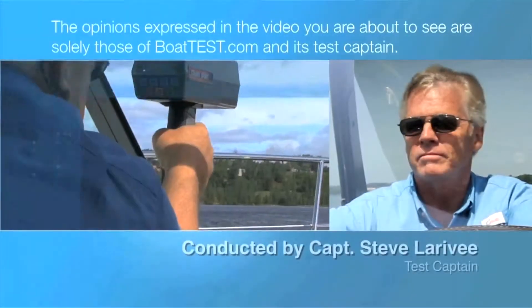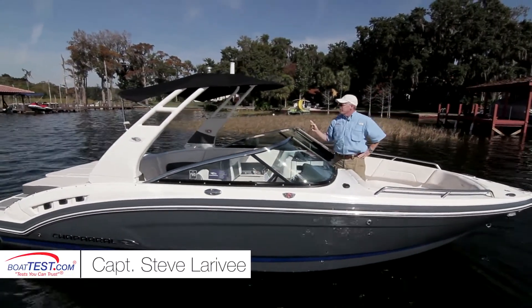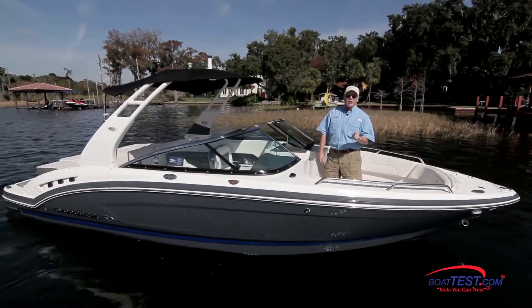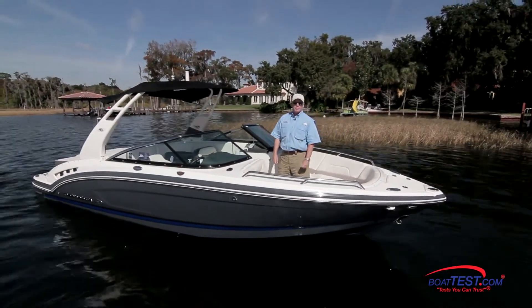The following opinions are solely those of BowTest.com and its test captain. Hi, Captain Steve for BowTest.com, and today I'm on a new launch from Chaparral, the 227 SSX Surf. This one brings water sports to the family fun, so let's take a look as I do a full features walkthrough and a sea trial.